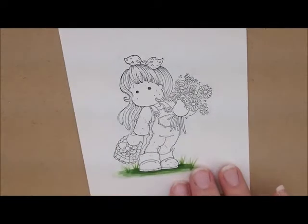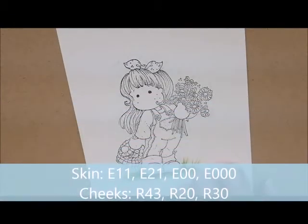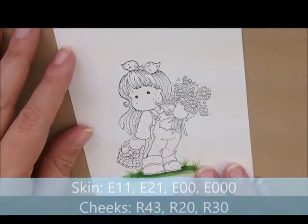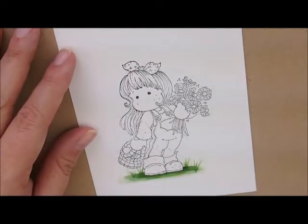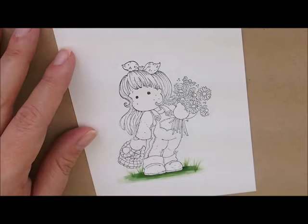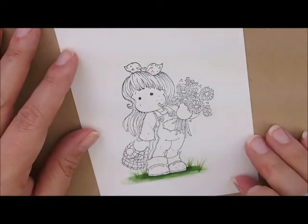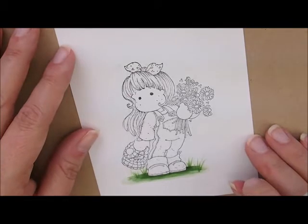Now let's do her skin. For that, let's use E11, E21, E00, and E000. For the cheeks, I'm going to use R43, R20, and R30. This is just my favorite skin tone. If you go over to the store blog and look under Copic Skin Tones, there are quite a few other colors you could try out. Or if you've got a favorite one, leave it in the comments below and we'll try it one time.